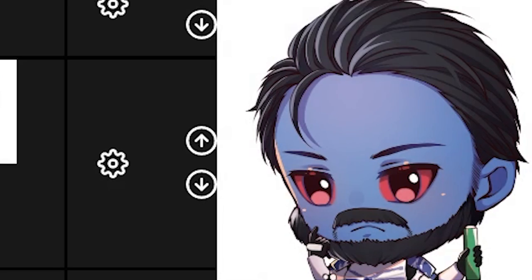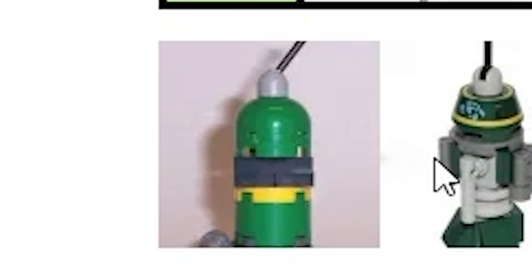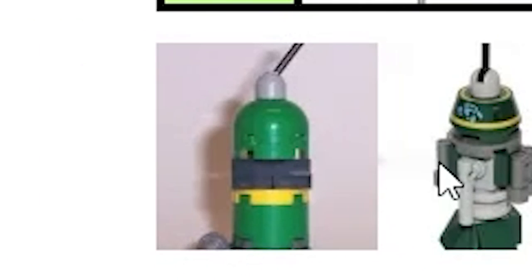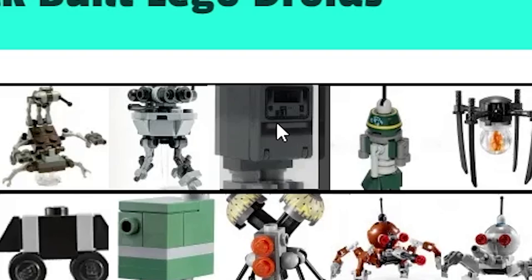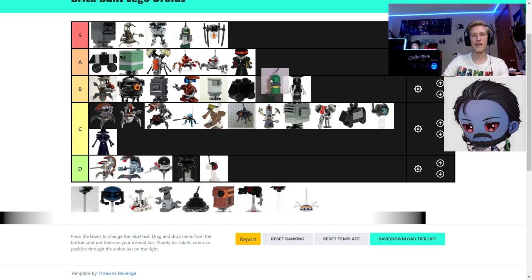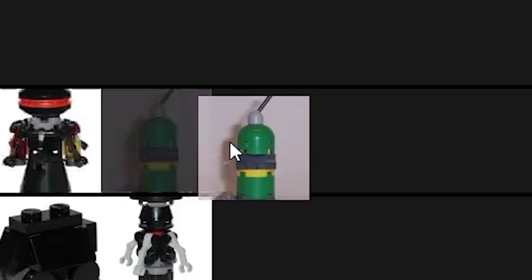R1 droids — I really like the newest version of the R1 droid; I'd put it in S-tier. It's super accurate and super detailed. The original one I'd put in A — it's pure nostalgia. The newest one goes in S but not above the OG gonk. The original goes bottom A.